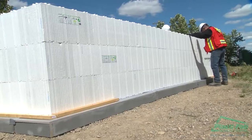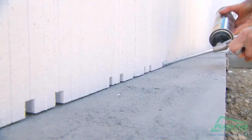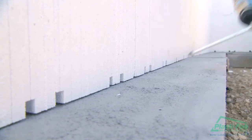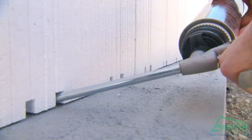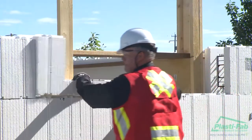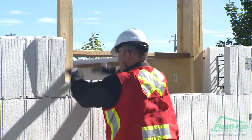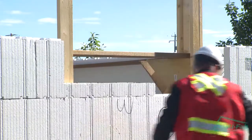Once three courses have been set, check the kickers for alignment. If kickers along the walls were not set, use low-expansion foam to glue the Advantage Wall to the footing on two-foot centers. Continue to lay courses until you reach the location of a wall opening, typically a window or a door. How to deal with openings is described in detail in the next section of this video.